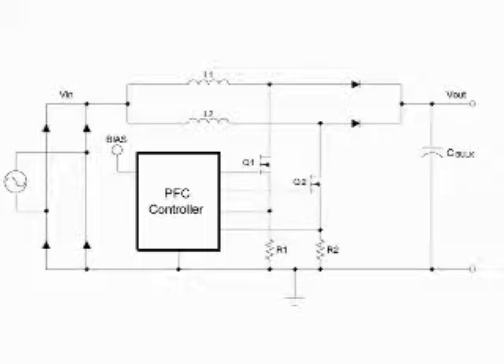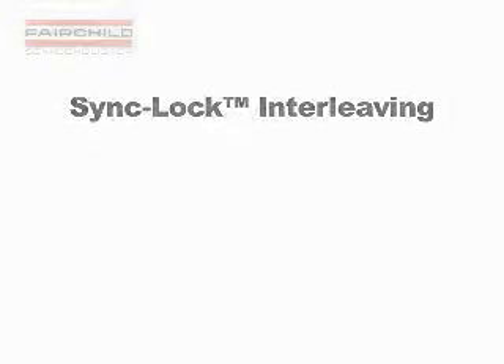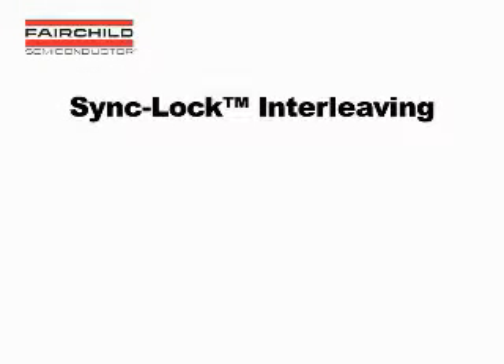The trade-off is the high peak ripple currents affecting input and EMI filter designs. For this reason, the BCM PFC converters are traditionally limited to around 300 watts of output power. Interleaving extends the benefits of BCM to a higher power level. Interleaving is just a special case of paralleling converters, so for two parallel converters, each is running 180 degrees out of phase from each other.